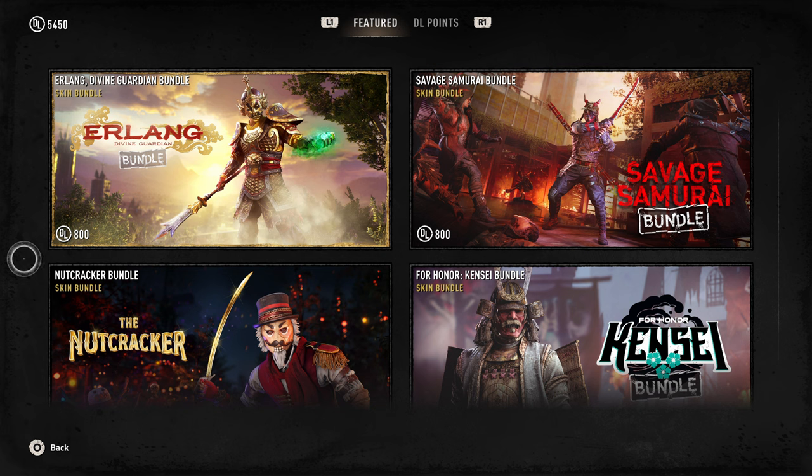Hey guys, welcome to another Dying Light 2 Worth It video. For those of you new to this series, this is where I buy bundles on the Dying Light 2 store, try them out, test them, and see if they're worth buying at all so that you don't have to.